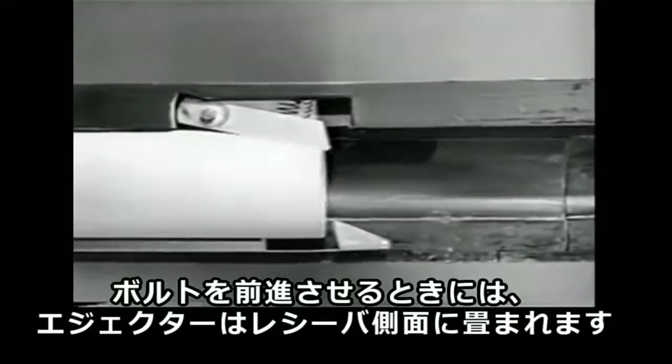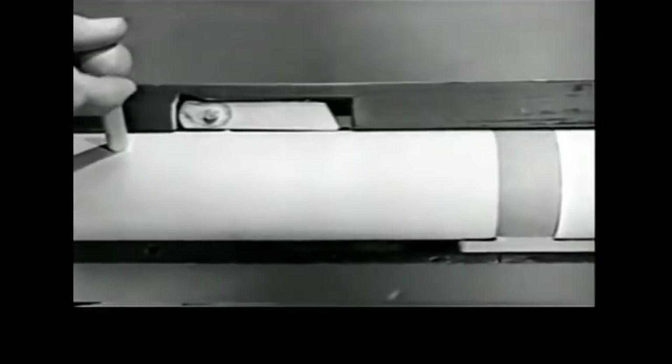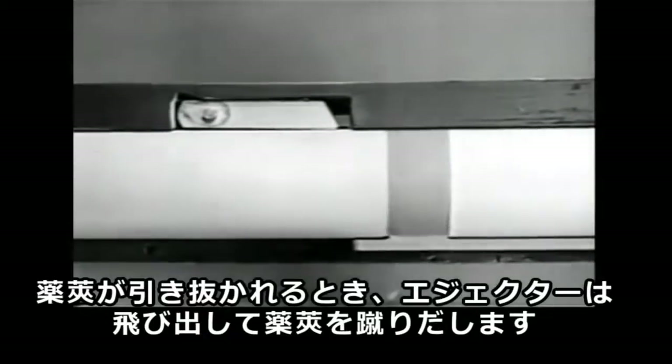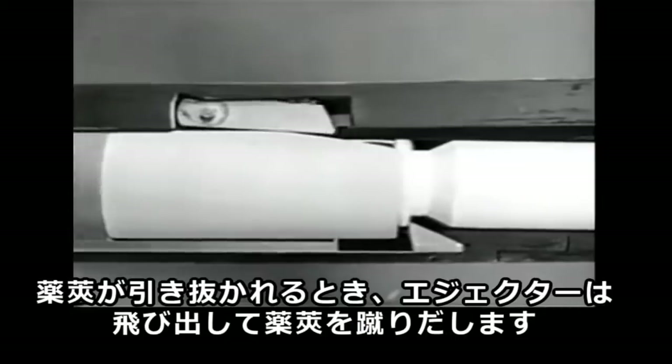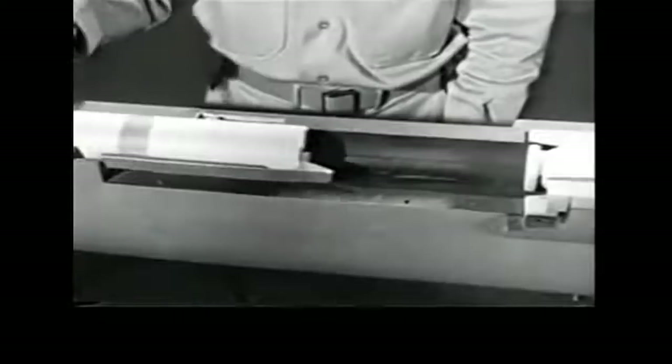We'll attach the lever so it pivots at one end with the other end held outward by the spring. When we push the bolt forward, the ejector is moved into the side of the receiver. When the case is extracted, the ejector slides into the notch, strikes the case, and ejects it. Let's watch it again.